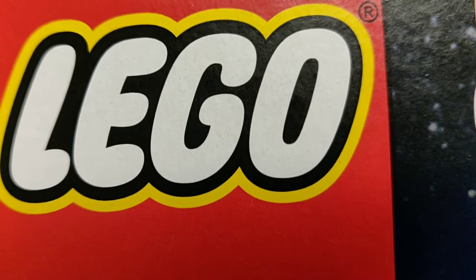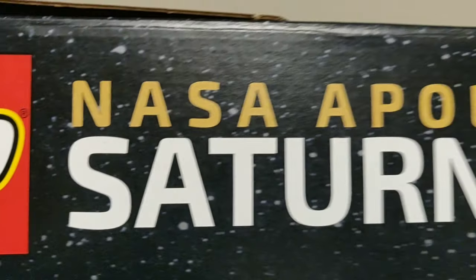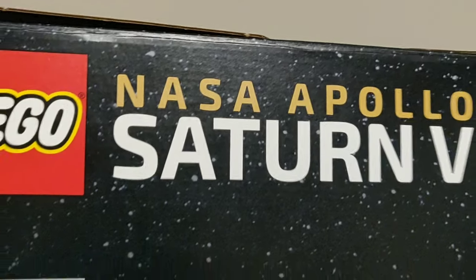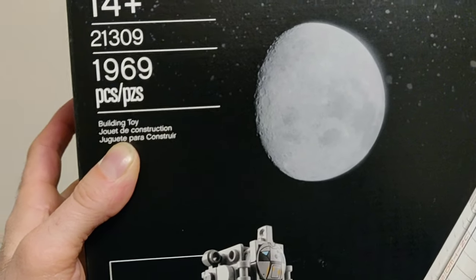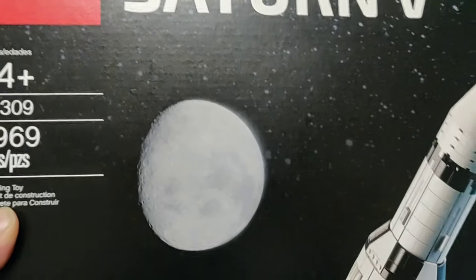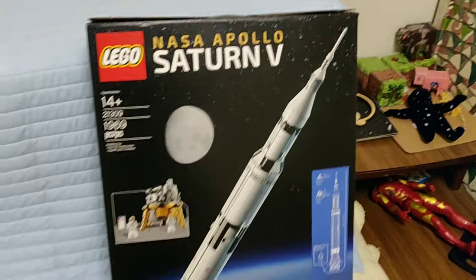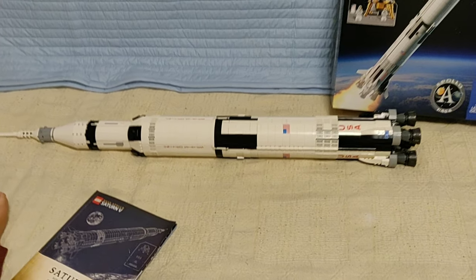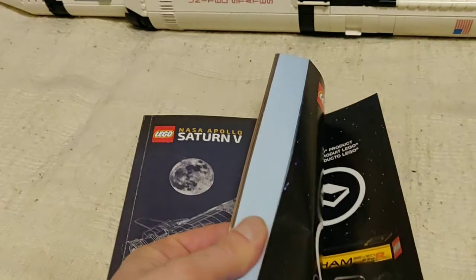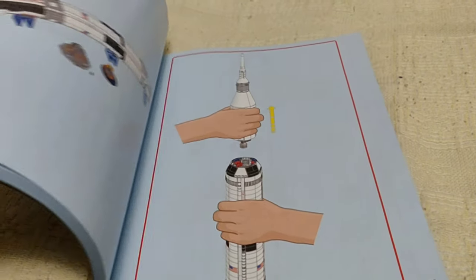Hey guys and welcome to a special edition of Mongoose Time. Today we're going to do our review of the NASA Apollo Saturn V rocket. It is huge — 1,969 pieces, ages 14 and up. There's the moon and the finished rocket on the box, plus a huge book of over 337 steps. One of the biggest projects we've ever done on LEGO.